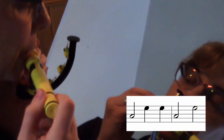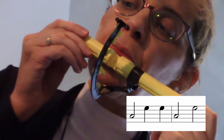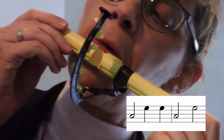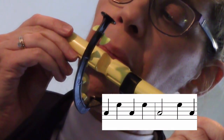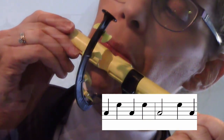One, two, ready, and. [exercise plays] Great.